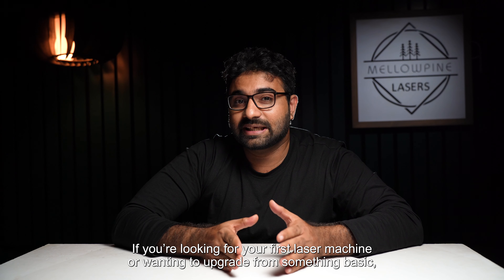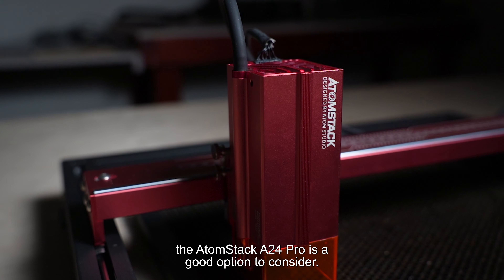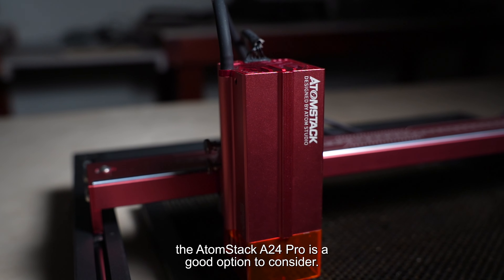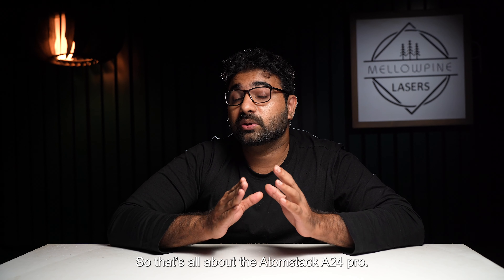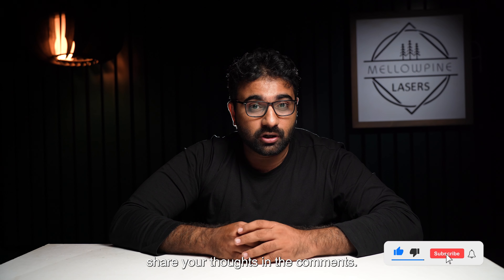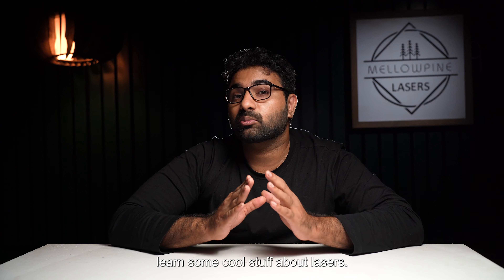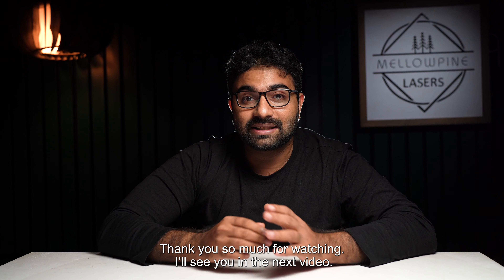If you're looking for your first laser or wanting to upgrade from something basic, the AtomStack A24 Pro is a good option to consider. That's all about the AtomStack A24 Pro. If you found the video helpful, be sure to give it a like and share your thoughts in the comments. Also subscribe and check out our channel to learn some cool stuff about lasers — thank you so much for watching, I'll see you in the next video.